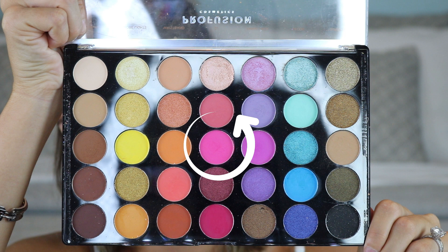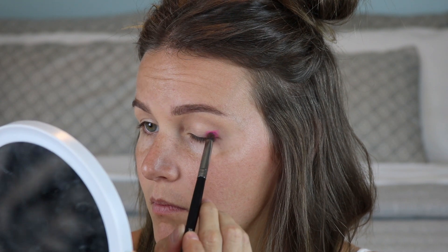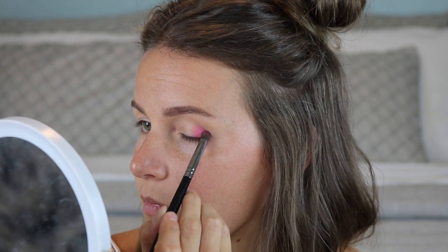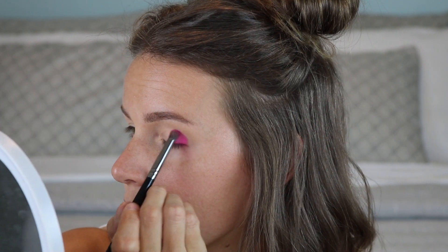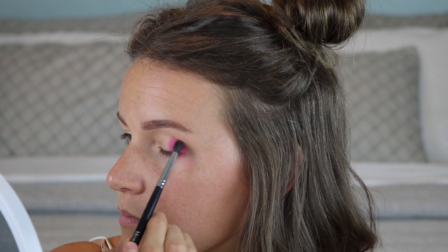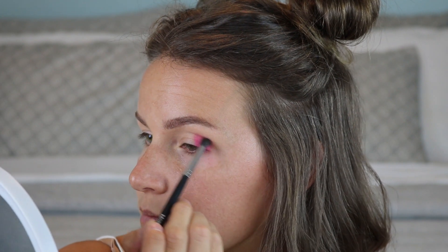To start this look, we're going to use the Pro Fusion Festival palette. I'm picking up this hot pink shade right in the middle, and I'll take a pencil brush to pack it onto the outer third of the eye up into the crease. Work a little bit at a time, building it up slowly. Don't worry about blending until the color is really packed on, then take a little brush and blend out the edges.